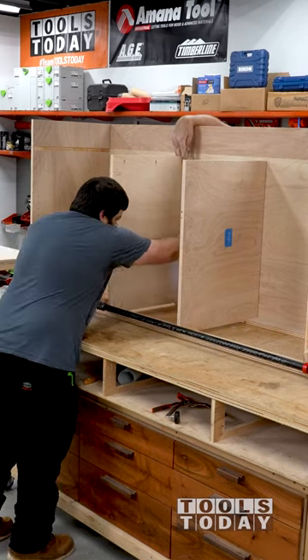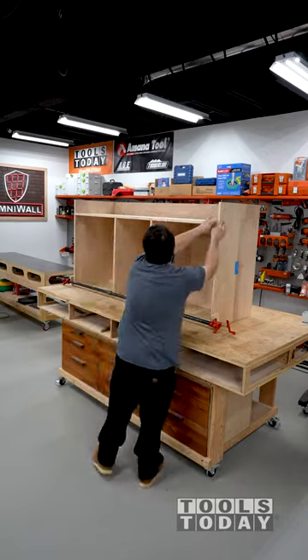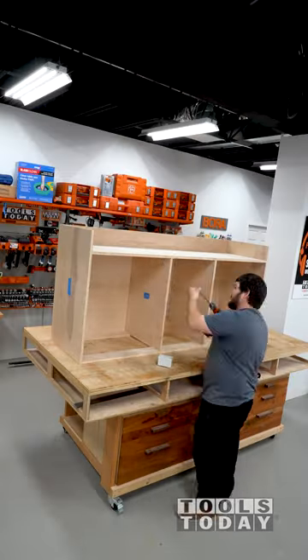The last piece to add was the bottom panel as we are assembling this upside down. We have a lot more to do on this cabinet to get it ready to go, but we'll get to that on the next video.